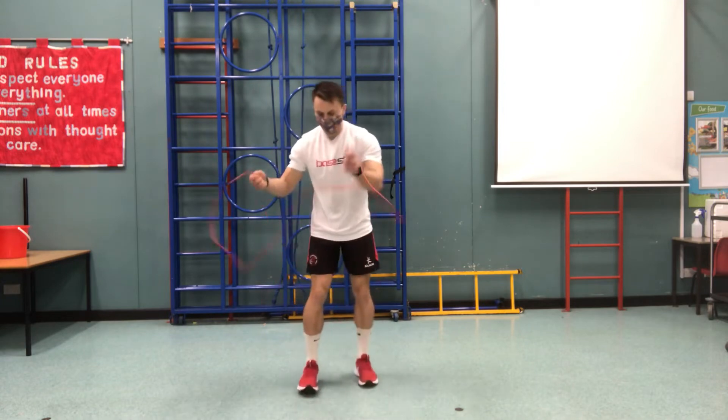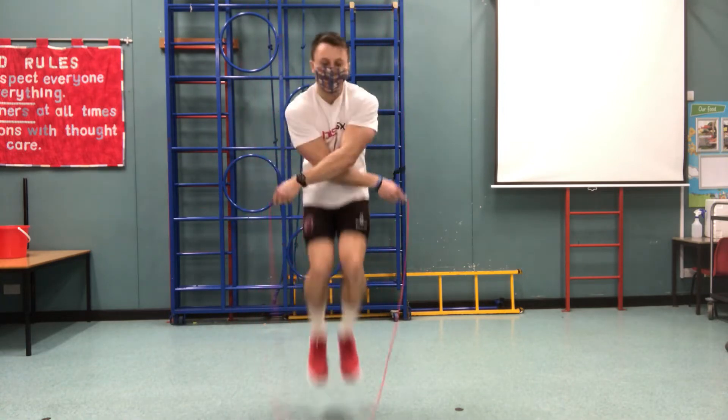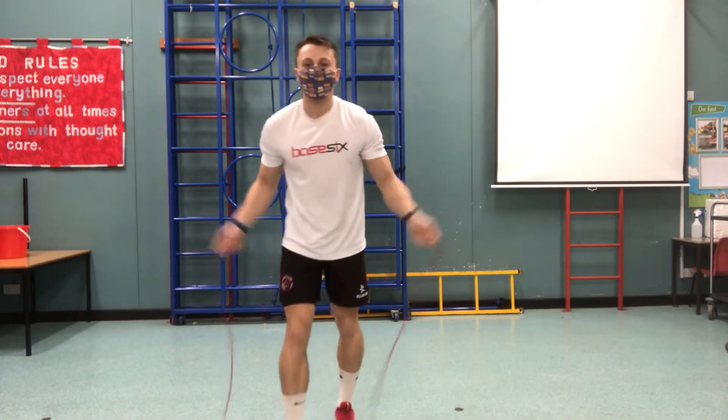That was four. One more go. So you keep your hands in the crossover position. And that's five. Give that one a go.